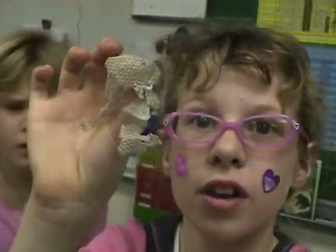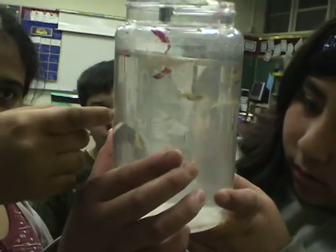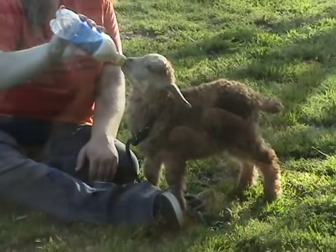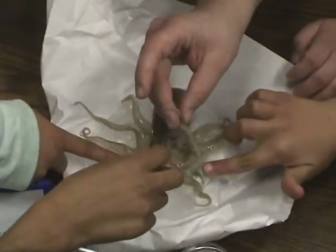What I like about teaching animal science is the variety of animals I get to expose the students to — all the way from domestic animals as our pets, to farm animals that people raise in agriculture, to the wild animals that intrigue us all.